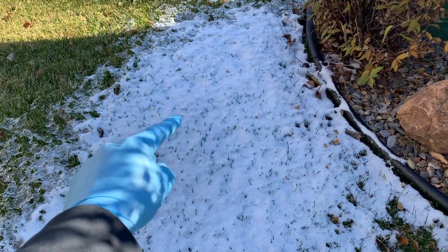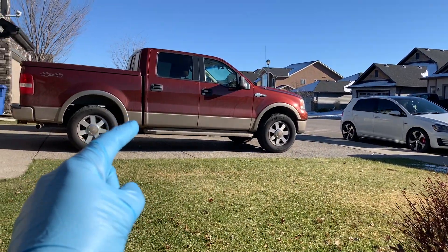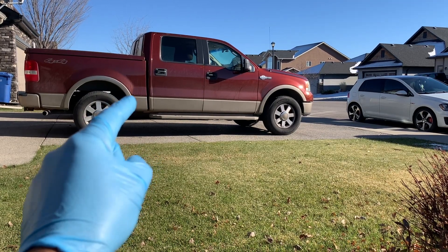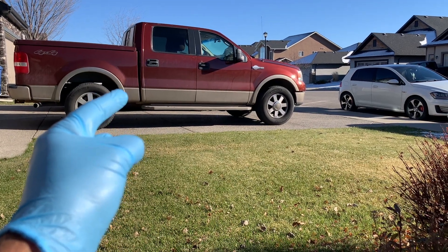Welcome back to Your Home Garage. In this video I'm going to go over a winter checklist that you can easily conduct on your driveway. Since this is only a checklist I'll be covering off the categories fairly quickly, but in the description I will include videos that I've already created so you can take a deeper dive into each topic. So let's get started.